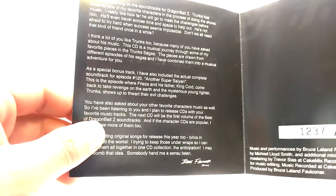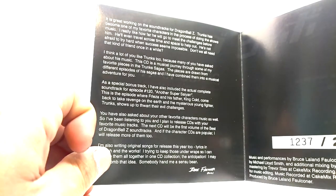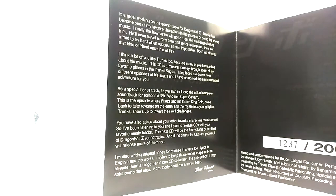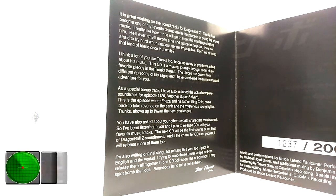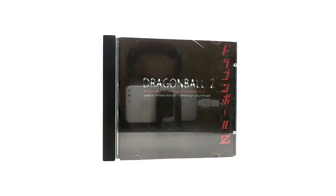From my research it says the Trunks came out in like 2003 but it's actually a 2001 release. See right here it says the next CD will be the first volume of the Best of Dragon Ball Z soundtracks, and he's also saying that if the character CDs are popular he will release more of those. He did Majin Buu and he did Android 18. So I believe Trunks was the very first one released by Bruce, then DBZ Volume One was the second. I do not think there are any more limited editions - he just released them for the first two soundtracks he ever made. I see no reason to think there are limited editions of Android 18, Volume Two, Majin Sagas, or anything like that.